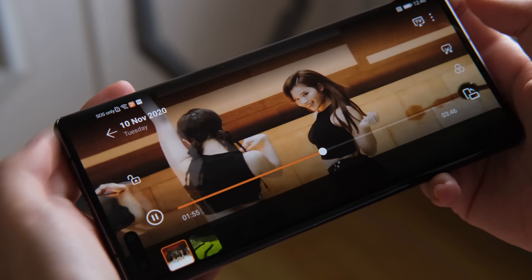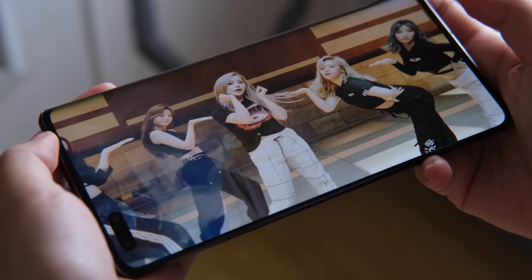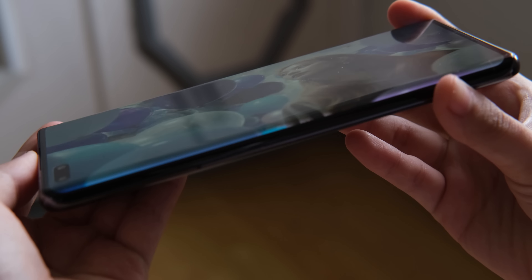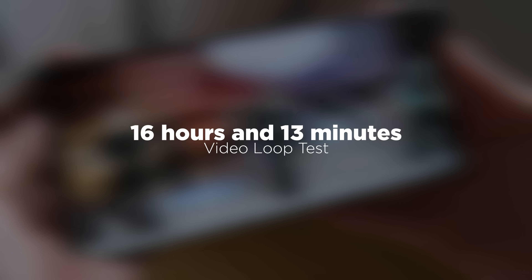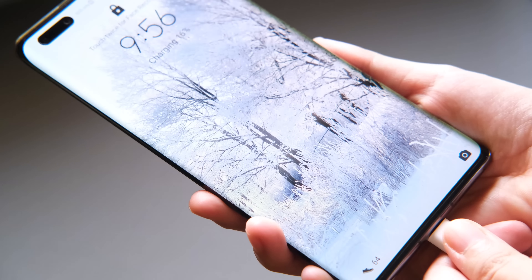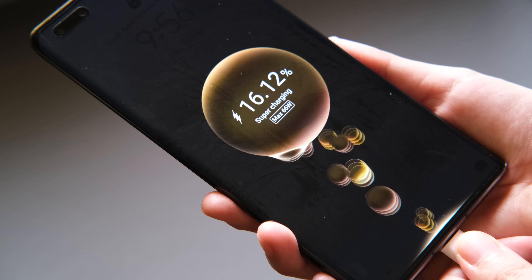For our video loop test, which involves playing a 1080p video on loop in airplane mode at 50% brightness and volume with a headset plugged in at 90Hz refresh rate, we got a score of 16 hours and 13 minutes of playback, which is not bad. Charging using the 66W SuperCharge took less than an hour from 0 to 100.